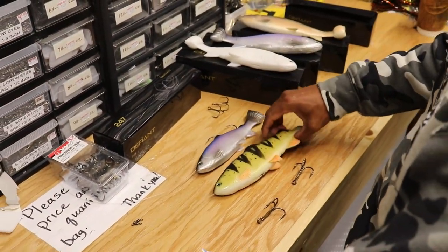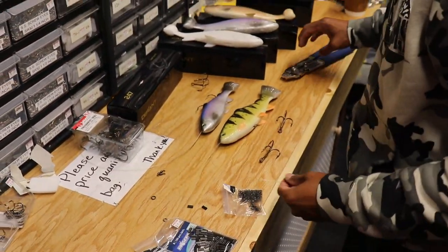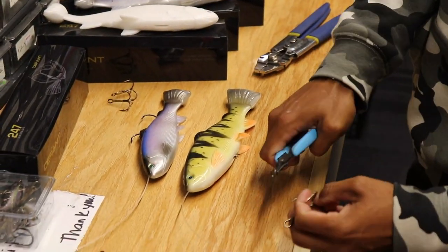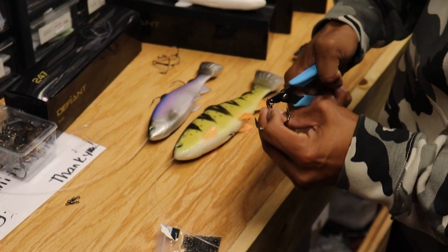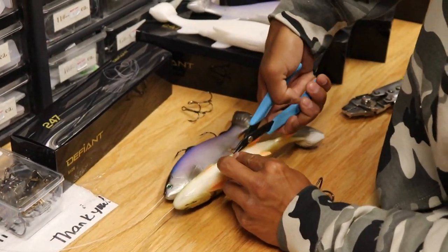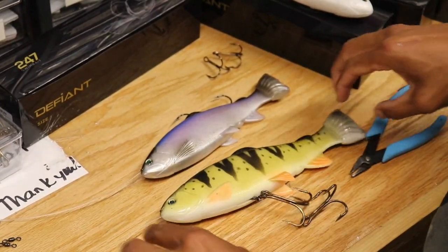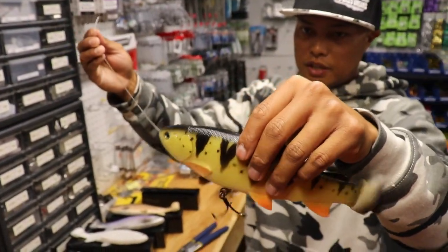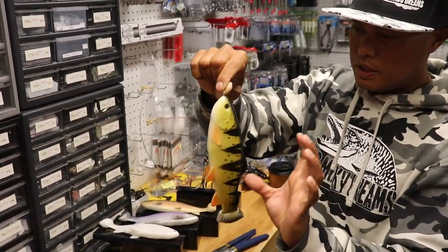And same thing, pretty short leader — it gives me better control on my figure-eights. So to that solid ring, I've got my split ring. I'm going to take these Owner ST36 hooks, pop it on the split, and then feed that ring through my solid ring. I like free-floating that belly hook — I seem to have a higher percentage on hookup. Occasionally that bait will foul on the cast, but it's pretty minimal.